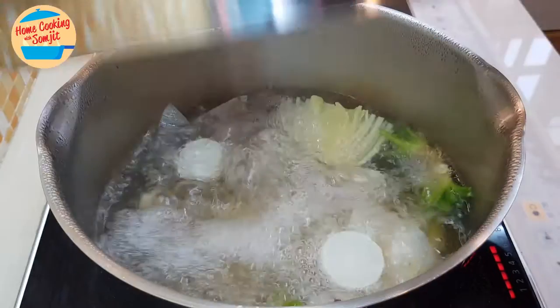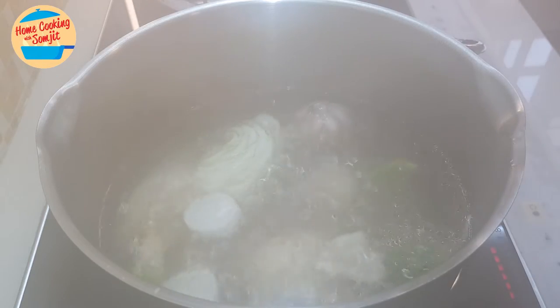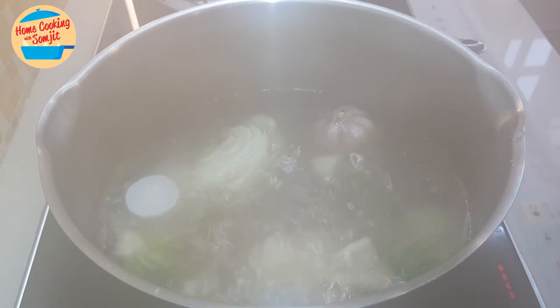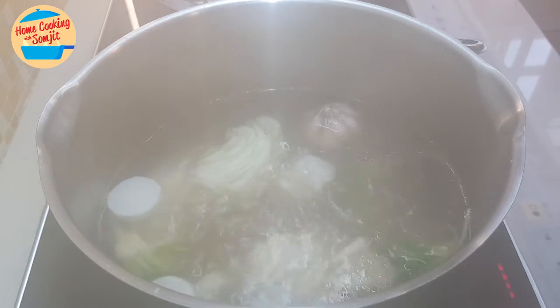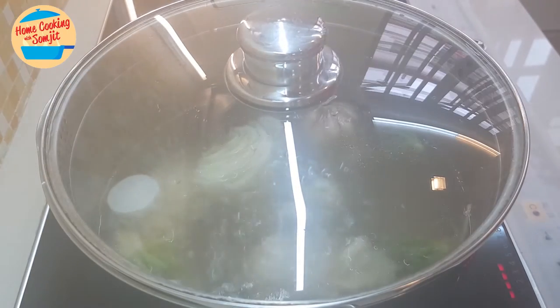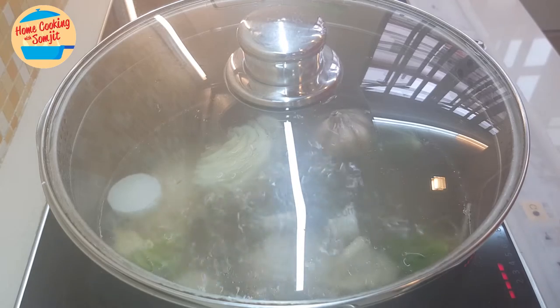Alright, the soup is boiling. Look at that — it has a very nice fragrance of all the herbs. So I'm going to reduce the heat to low heat, cover the lid, and let it continue to cook for about 1 hour.